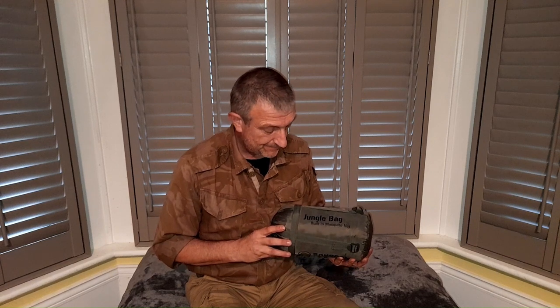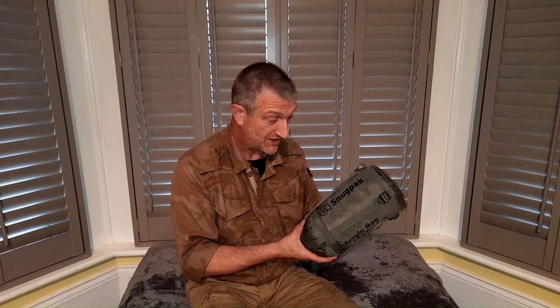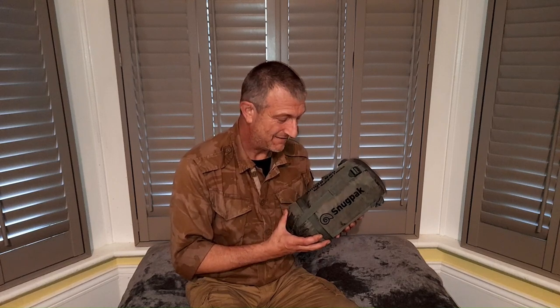Right, that's popped it back in the bag — it actually goes in quite easily. All I tend to do is fold it in half lengthways, roll it up, then just poke it in. Goes in quite easy. Now just for fun I'm going to ratchet this down and see how small I can get it.